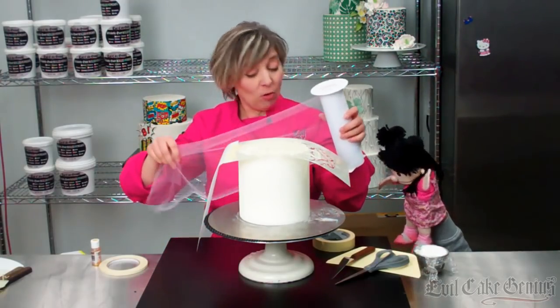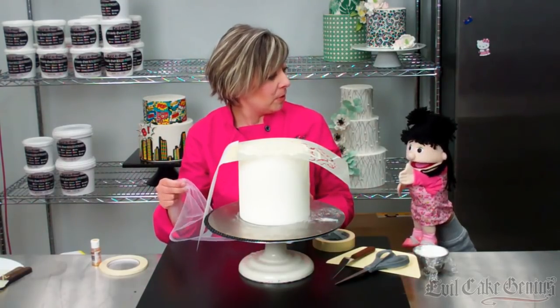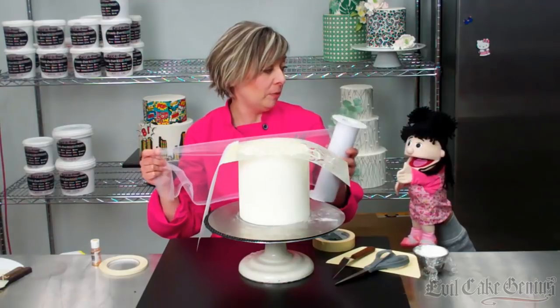What we use it for — I'll show you in a second. You can be patient and I will show you in a minute why we use this.